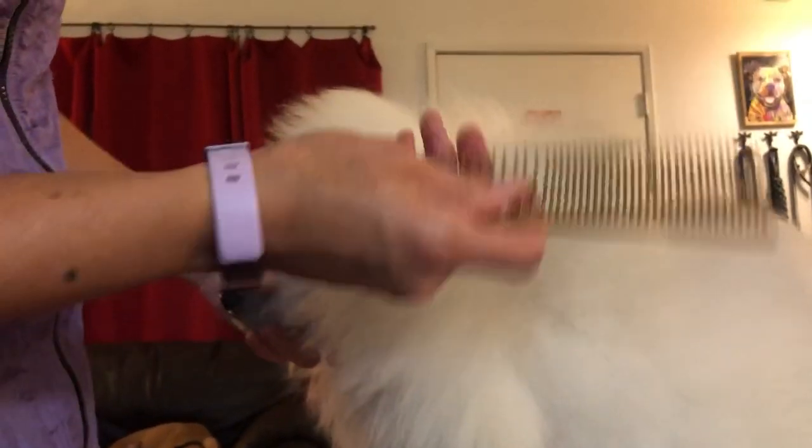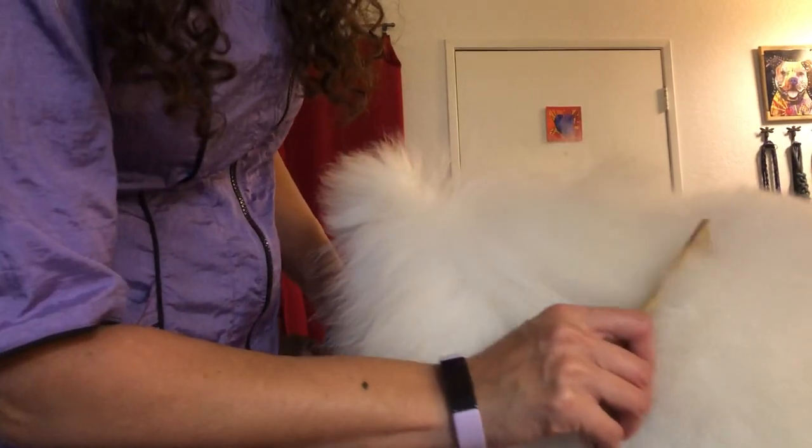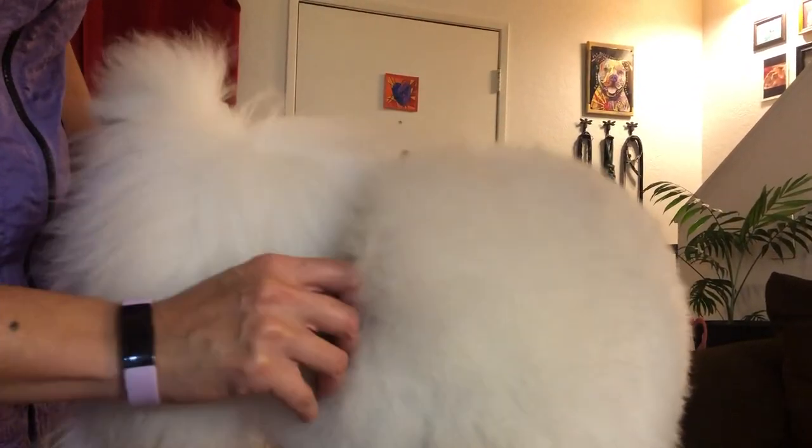When you think you've got it all out, run your comb back through until you feel no resistance. I hope this helps in maintaining your dog's coat in between its grooming appointments. Thank you for watching, and don't forget to like our channel and subscribe so you can keep yourself notified when we have new content coming out.